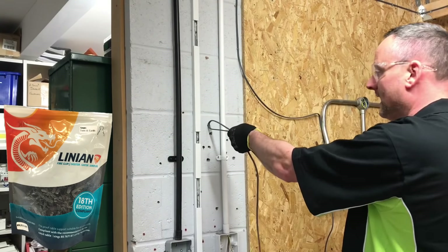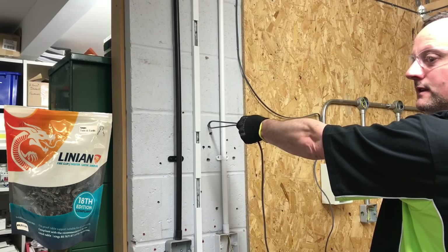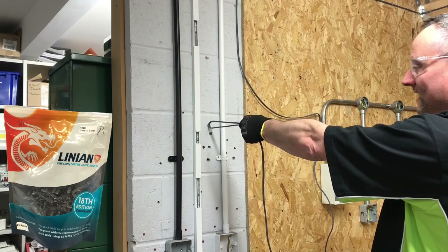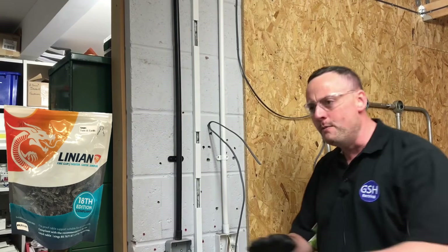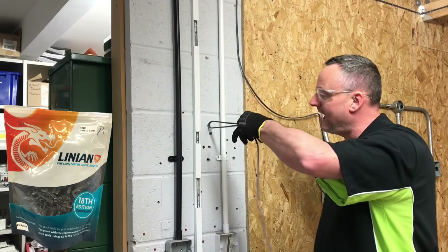There's only one test you need now: the Gary lean-back test. My feet are off the ground — nine stone four — and I'm leaning back on that clip. Incredible. Really difficult to fit though — I can see why nobody wants to fit them because of the time it takes!